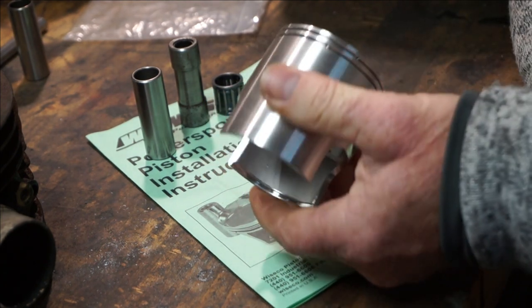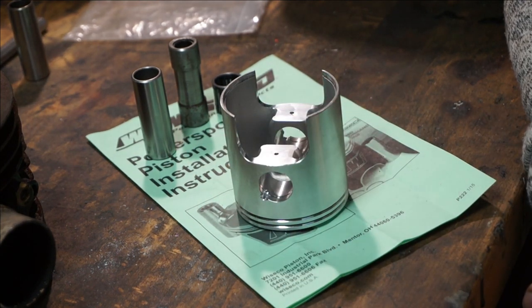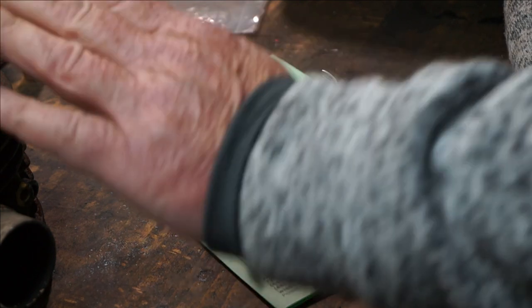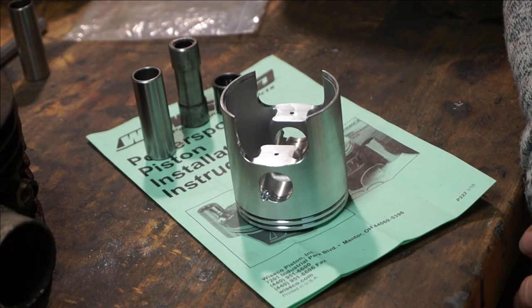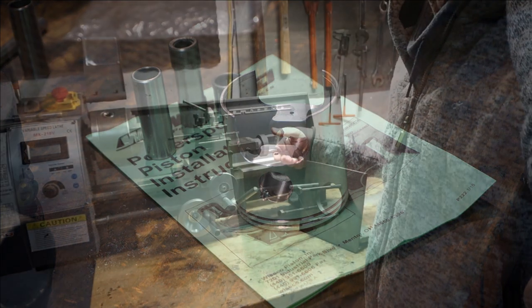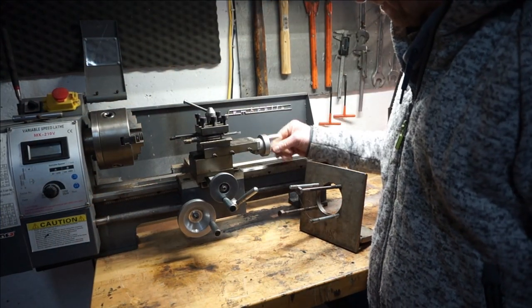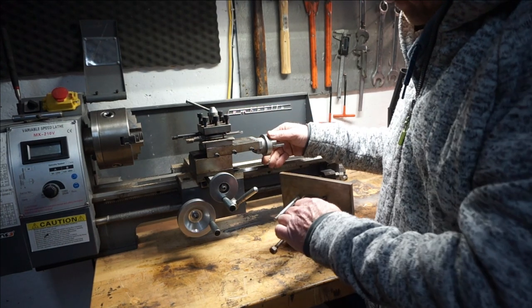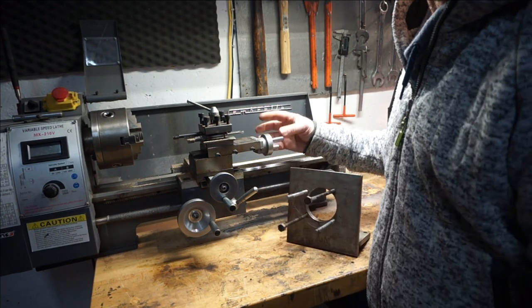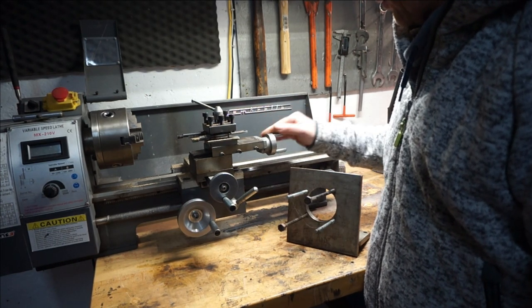Right, so now we need to set up the machine and rebore our barrel. It's going to be our first bit — we've got this old 175 barrel we're going to rebore out, and then we're going to redo all the ports. But first of all it's a rebore, and the first thing I've got to do is take this off and fit this on, which is my holding tool for the barrel for reboring.